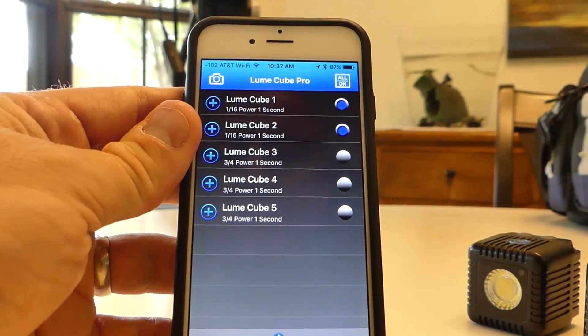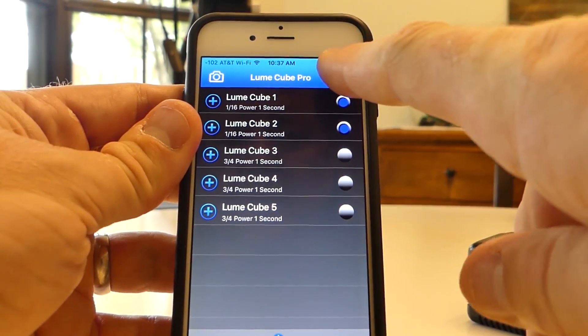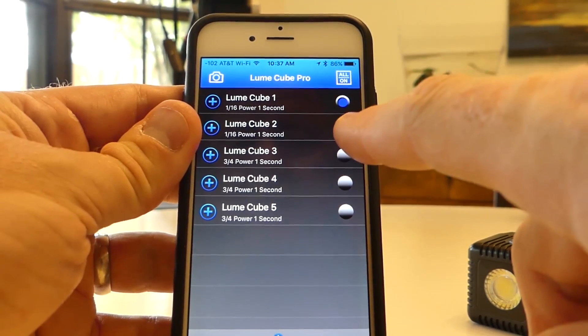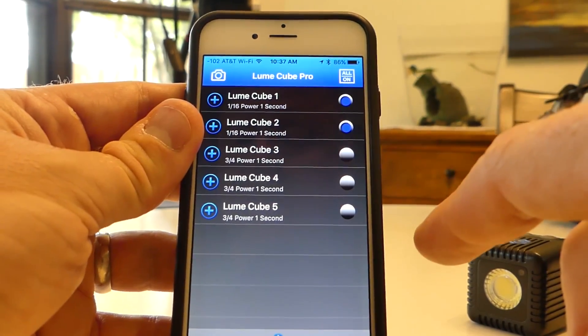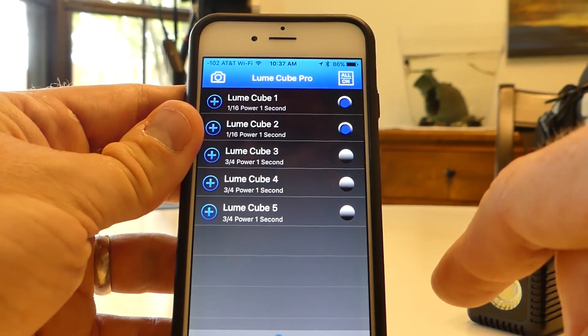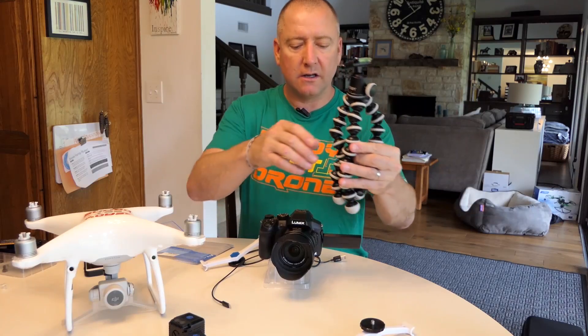Here's my Lume Cube Pro app. You can see when I hit 'All On,' all lights come on. So I could theoretically set them all up at different brightness levels and use the on/off button to turn them all on and off at the same time. If you were doing a shoot at night and wanted to light from different angles, this would definitely be useful.